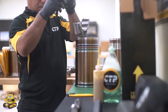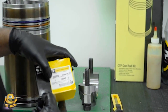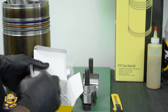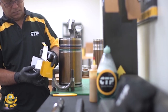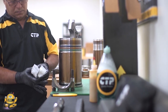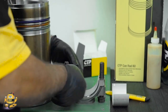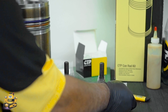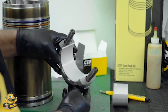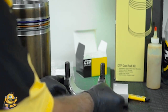The connecting rod cap bolts are loosened and the cap is removed. The bearings will be installed next. The technician carefully removes the bearings from the package. The working surface of the bearings is very soft and can easily be scratched and damaged if not handled properly. The two half bearings are identical and therefore can be installed on the cap or on the connecting rod. The technician installs the first half on the cap. Notice that these bearings do not have any lubricating holes.